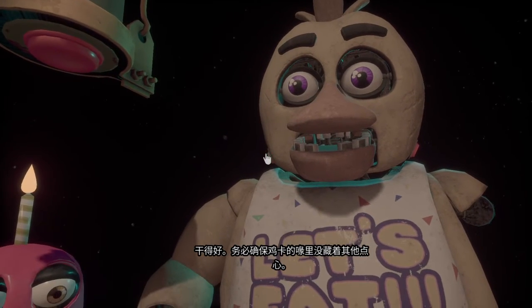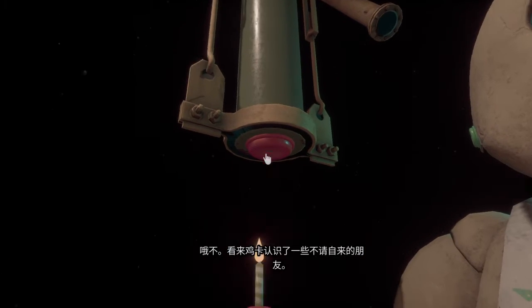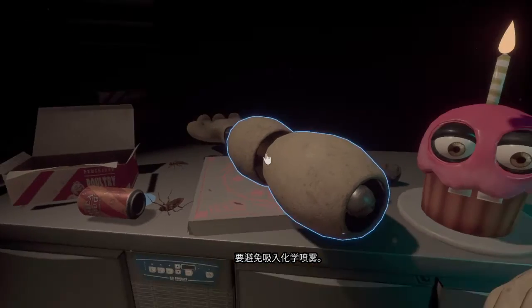Make sure Chica is not hiding any other treats inside her beak. To open her beak, carefully press the two buttons located on the sides of Chica's head. Oh no, it looks like Chica has picked up some unwanted friends.